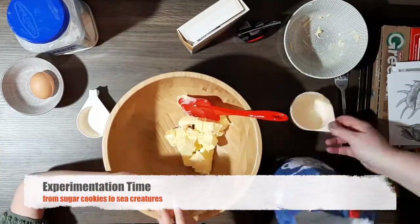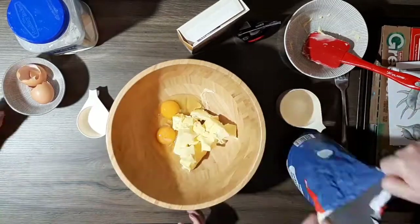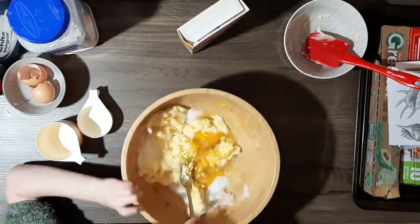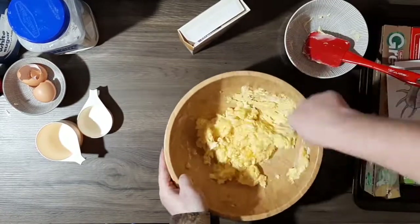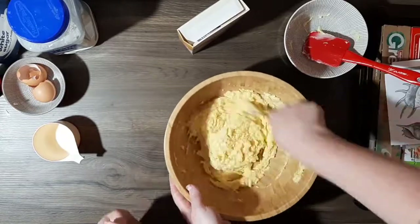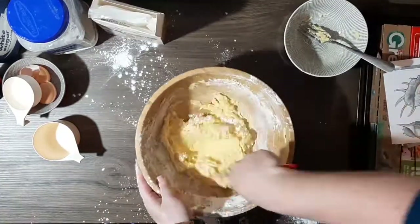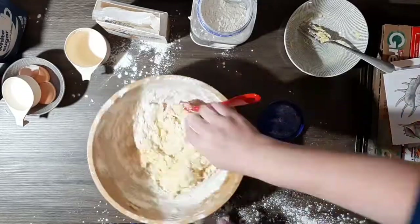To start with we're mixing 1 cup of softened butter, 2 eggs, 1 cup of sugar and 1 teaspoon of vanilla essence into a big mixing bowl, stirring that around to get it into a nice smooth paste. We used 4 cups of flour, 1 cup of corn flour and a sprinkle of salt to make the cookies.